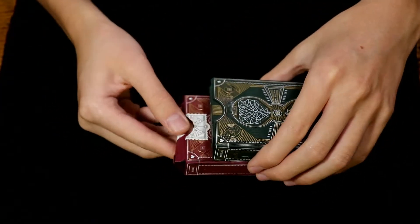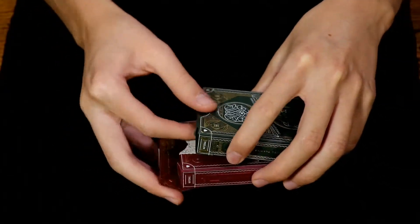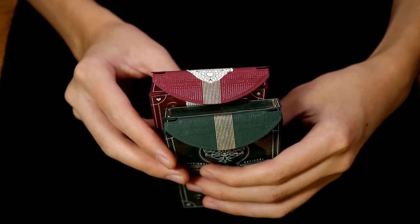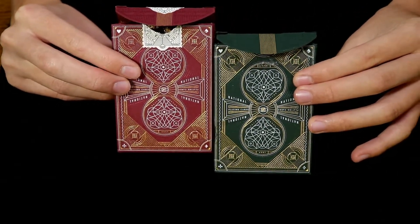Opening up each tuck case, the designs continue on to the inside of each flap, and if you look closely on the flaps, there are the words 'Circa Trova.' And here is a glimpse of the back design.